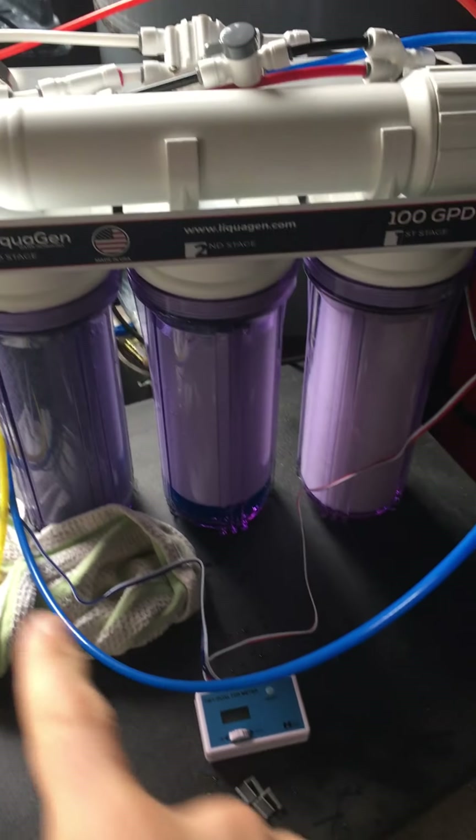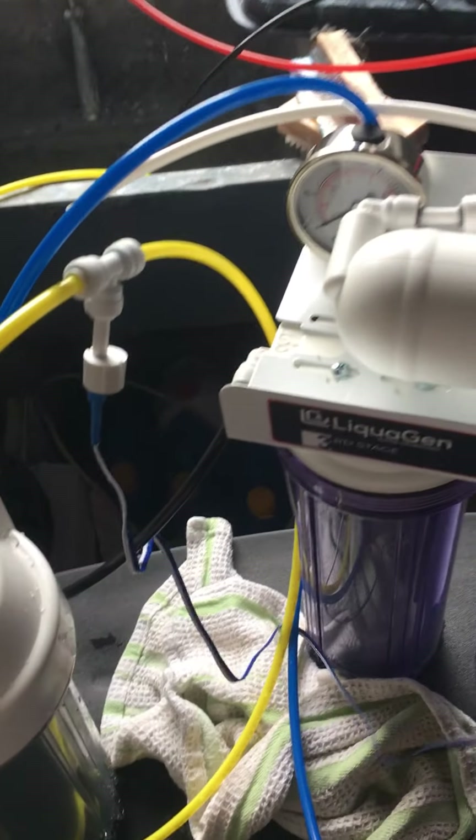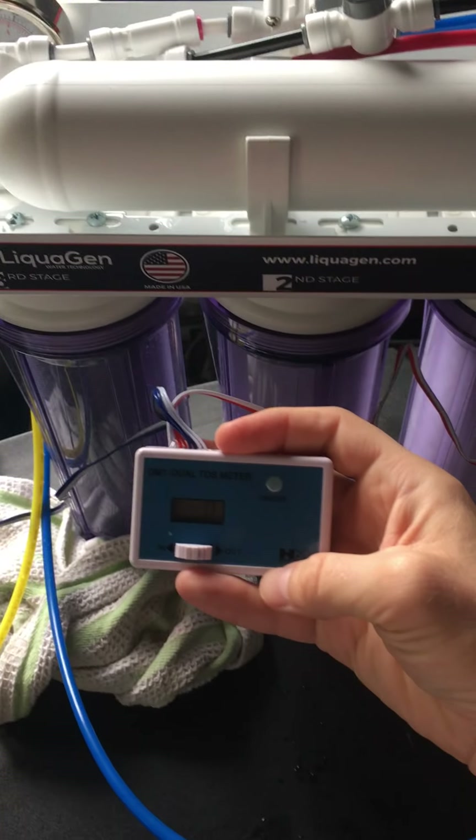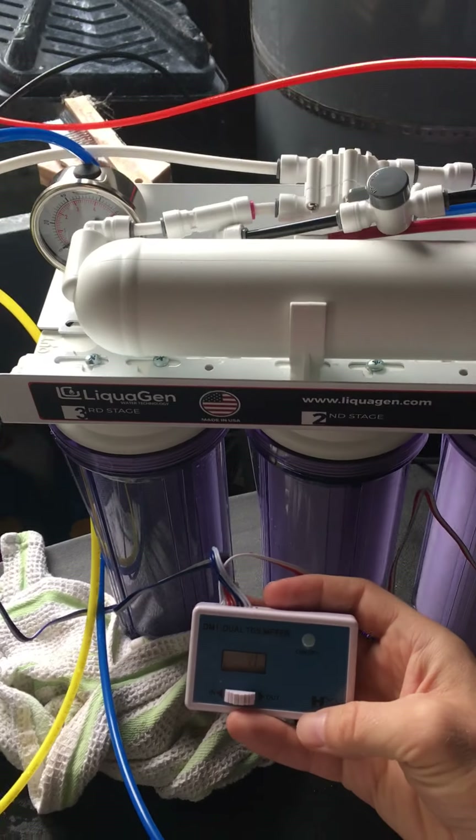When I run water, it's clearly going into stages one, two, and three. When I have the TDS meter set to 'in' — which is the red one — it's showing zero, which I think is highly unlikely given this sink. That's my first question.